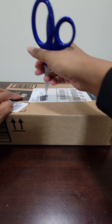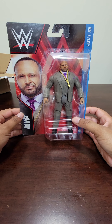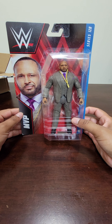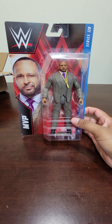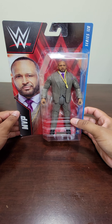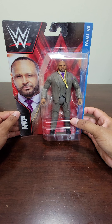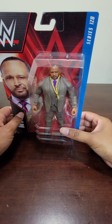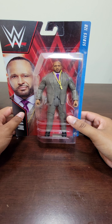So we have Series 128, MVP — Montel Vontavious Porter. I remember when he first came into WWE. MVP was always his acronym, but they would actually say his full name a lot more. If you've watched WWE since his comeback a couple years ago, newer fans probably aren't aware of his full name, but MVP — good figure.